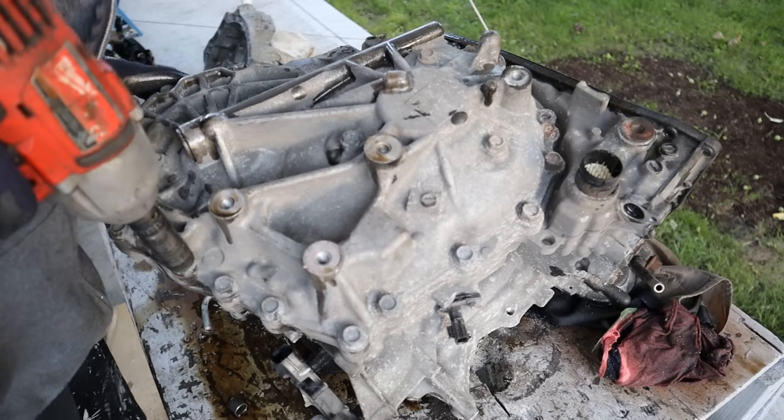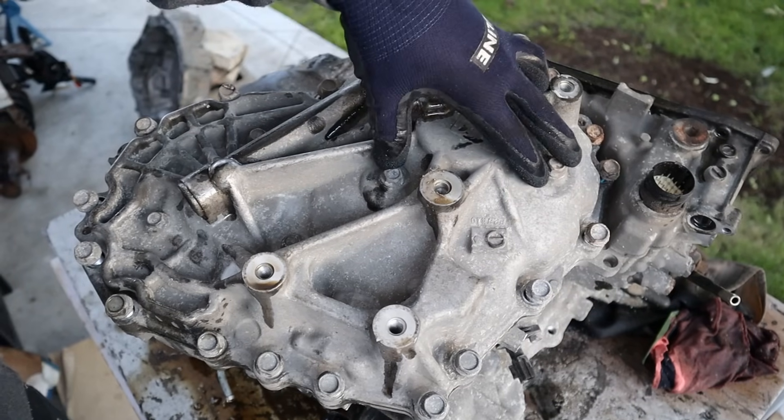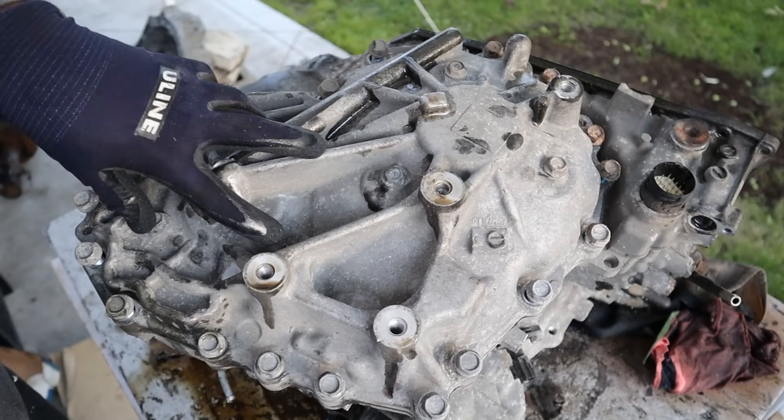I'm going to remove all these bolts going around. For each variator there are three 12mm bolts that hold it to this casing over here and over here.